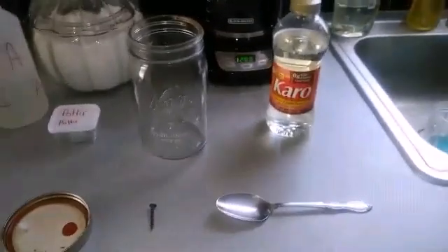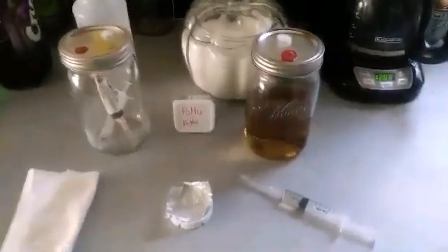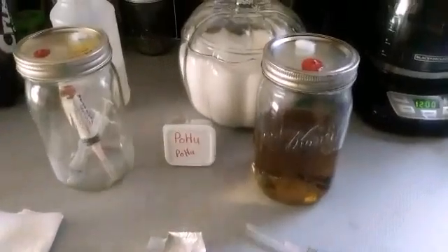I got my Karo corn syrup in there. See how I filled it up between the two words on the jar — about that far. I threw in a drywall screw — you probably can't see it. Now I'm going to pressure cook this.